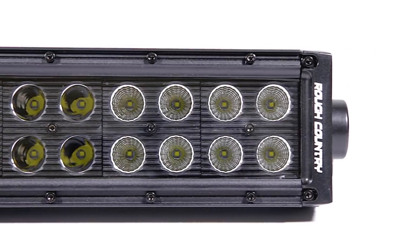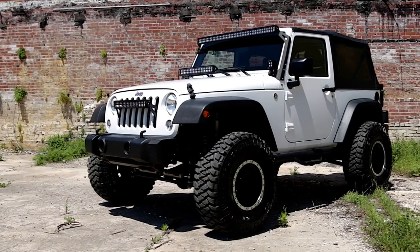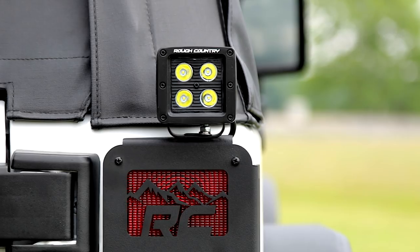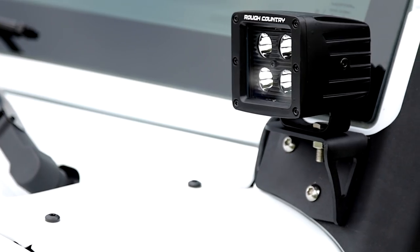Rough Country's Black Series LED lights are every bit as powerful as our Chrome Series, but with an eye-catching look that's one-of-a-kind. If you want a unique off-road LED lighting solution that blends in with your vehicle's black design theme, look no further.